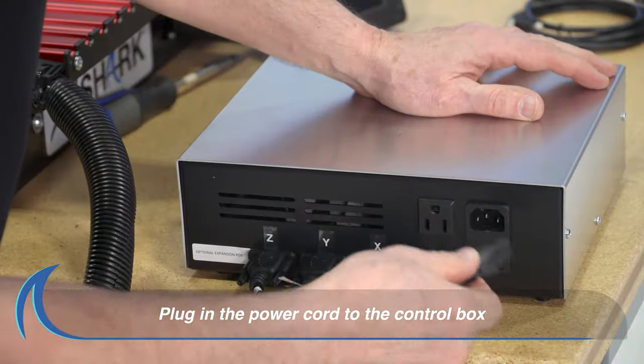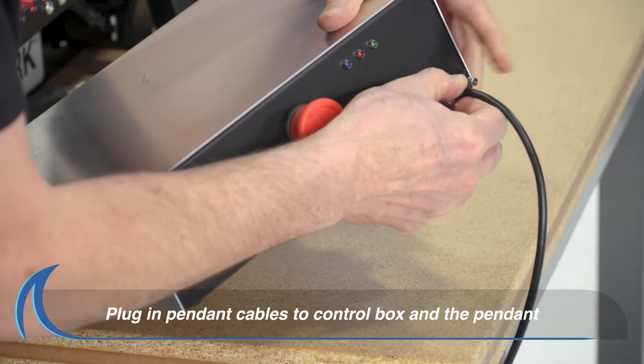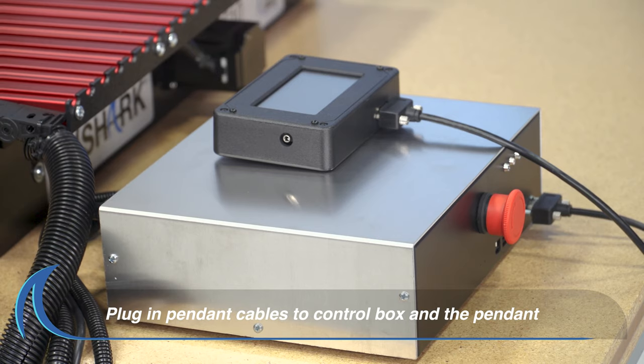Plug in the power cord to the control box. Finally, plug in and tighten the pendant cable to the front of the control box.